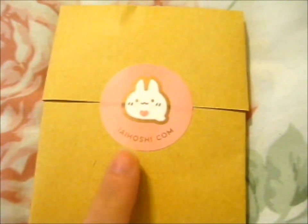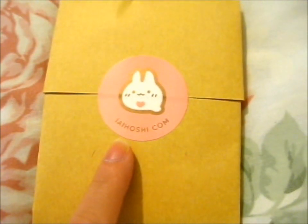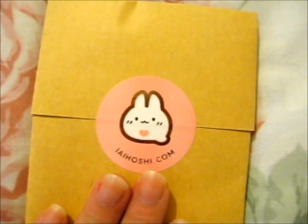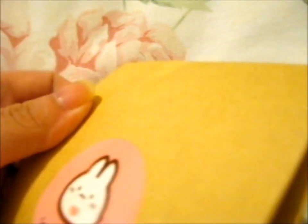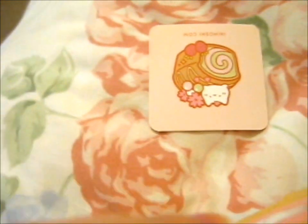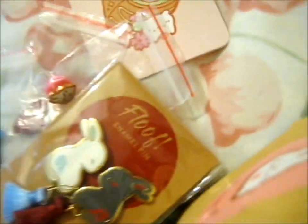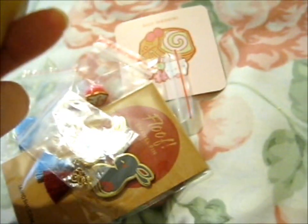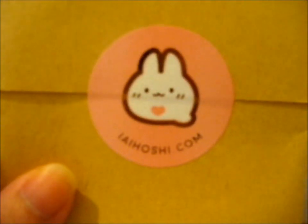We're here, and this is from Ai Hoshi — I'm not sure how you pronounce that. Let me first say that it's one cute stick. I'm not sure how to open this... nevermind. There we go, I didn't have to open that, that's nice. I'll just cut around that and stick it in the scrapbook. That's one cute stick.